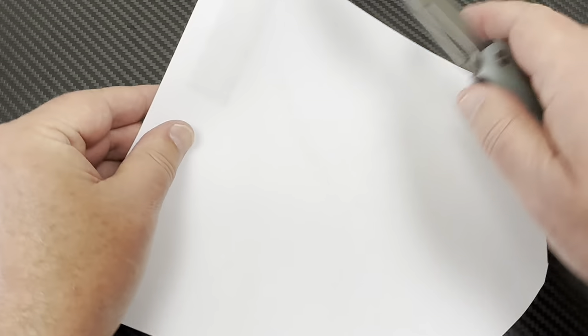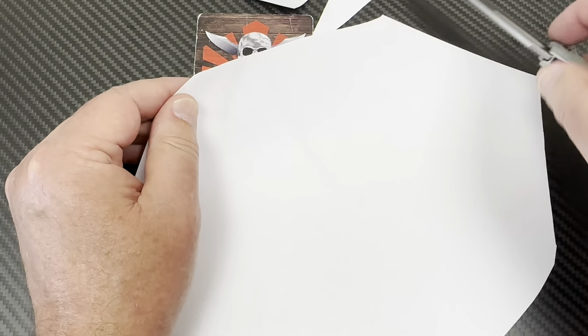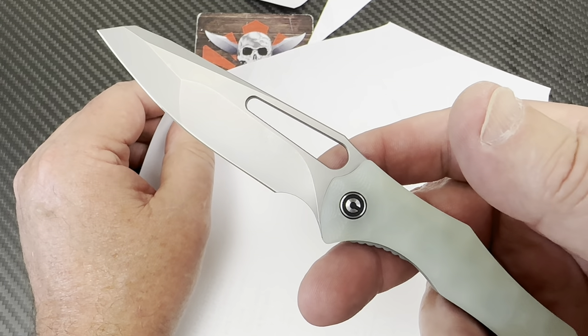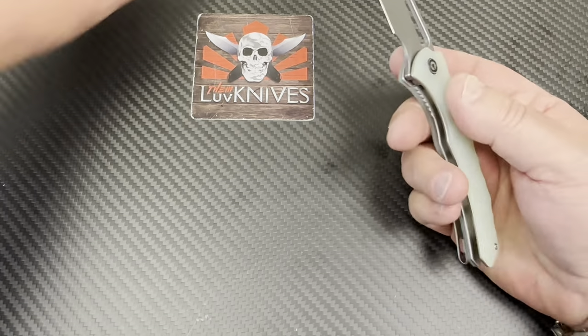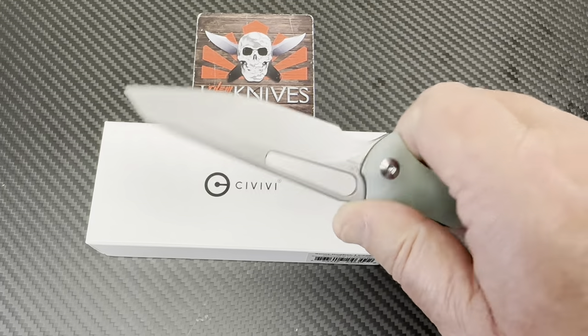We got an old piece of paper here. Made short work of that, and short work of it again. Yeah, that's a pretty good edge right on there. I'd say that's a solid, good factory edge.